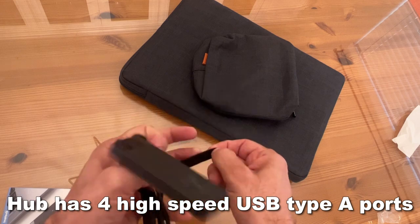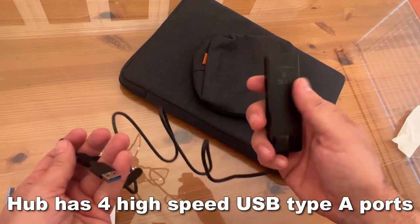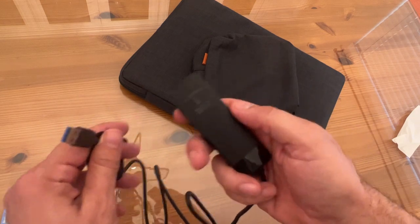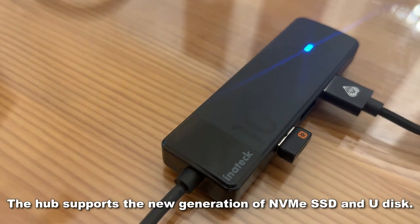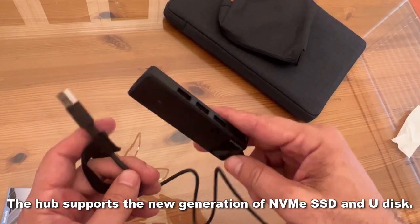This hub adopts USB 3.2 — it's the new generation of USB, twice the data transmission as the conventional USB 3. That is quick. The hub supports the new generation of NVMe SSD and U-Disk.